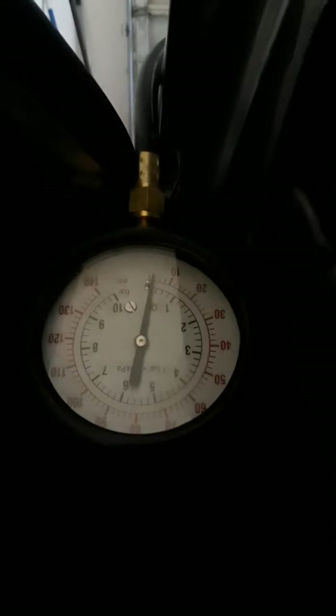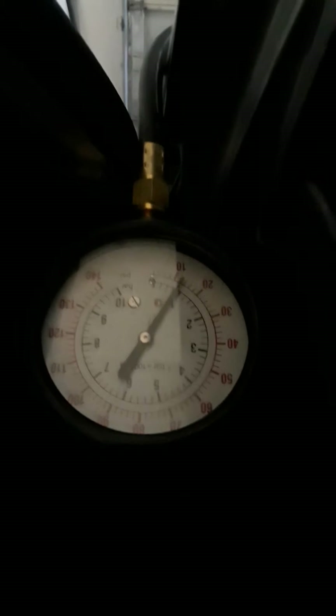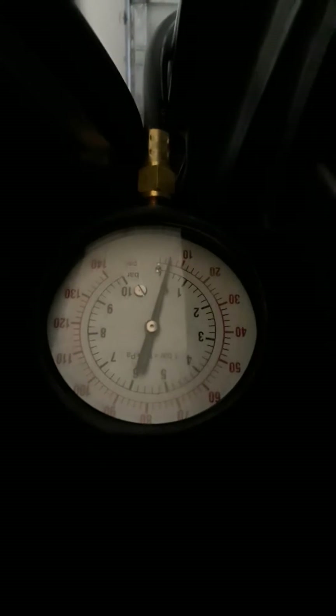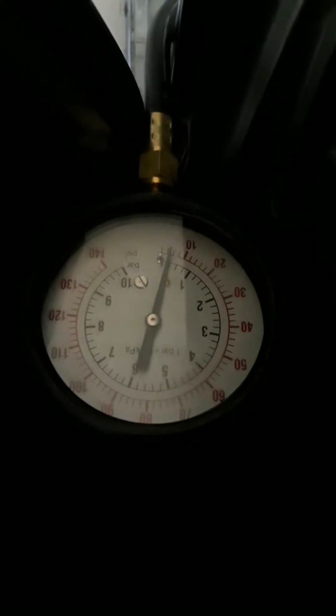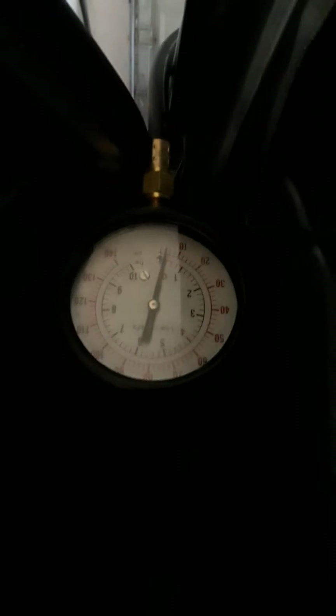If anything... hmm, I wonder why it's doing that. It wasn't doing it before I had the orifice in.